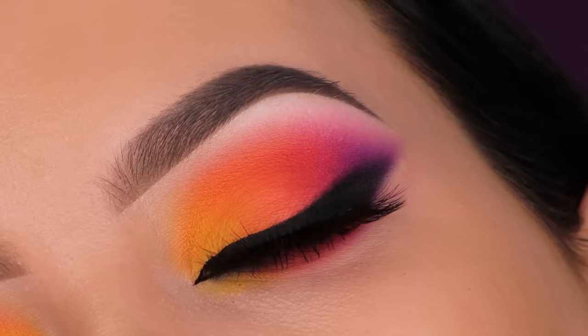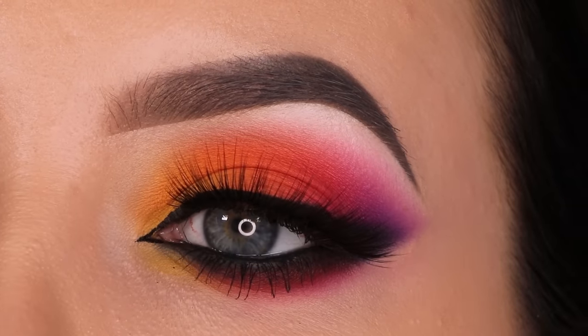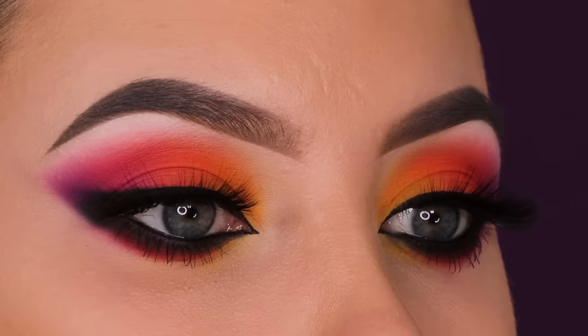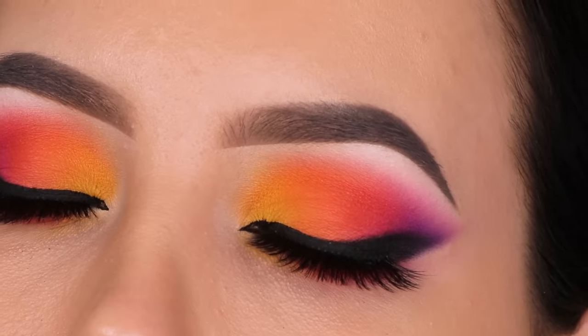That's the end of the video — I really hope you all like this makeup look. Give this video a thumbs up if you enjoyed it, that's really helpful for my channel. Let me know if you got your hands on the palette or if you're going to get it in the future, and any requests for upcoming videos are welcome in the comments. Hopefully I'll see you in my next video — bye!